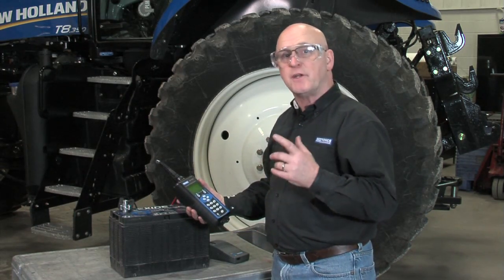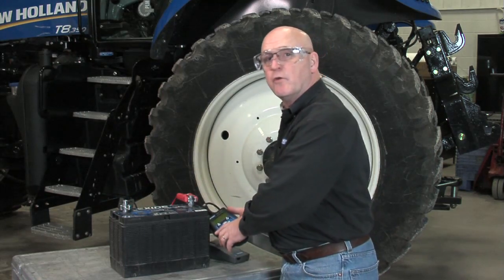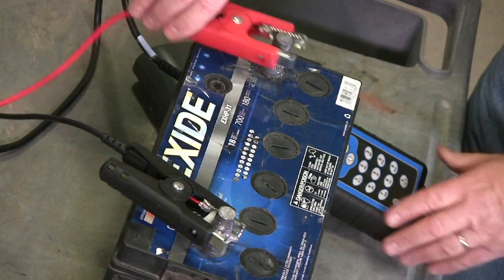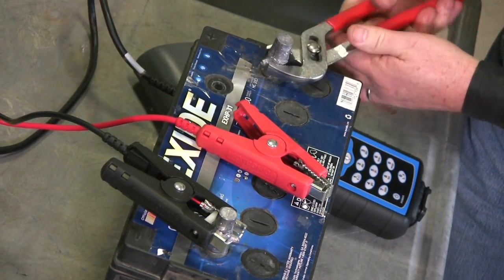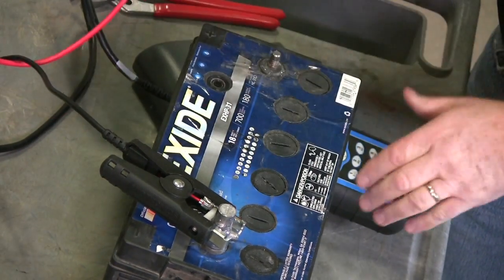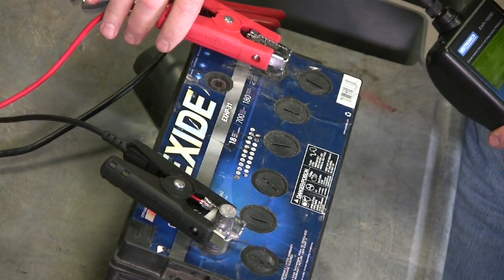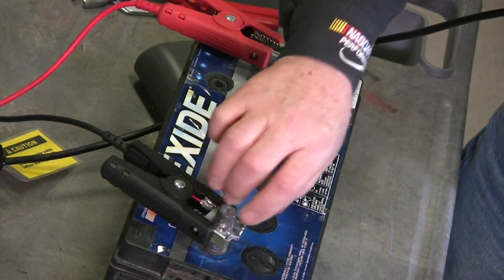But let's see what happens if we don't use the stud adapters, which come with the EXP 1000 HD kit. I'm going to remove one stud adapter off the positive side and connect to the stainless steel bolts. There's a spacer in the negative clamp that won't allow you to connect directly to the threaded stud — that's done deliberately.